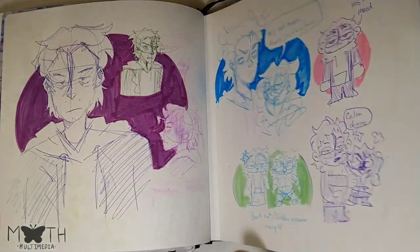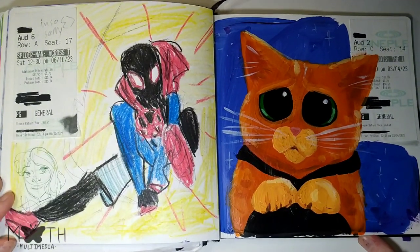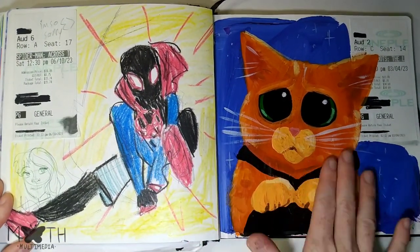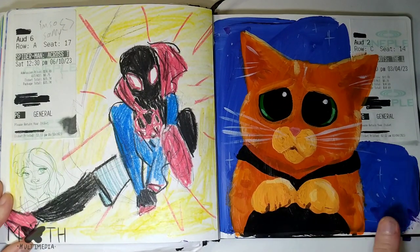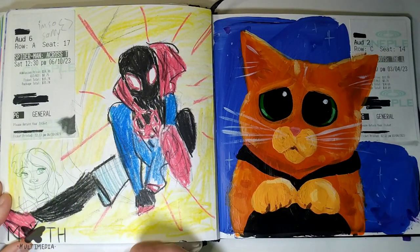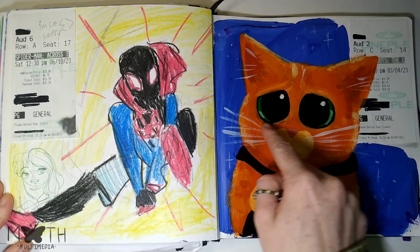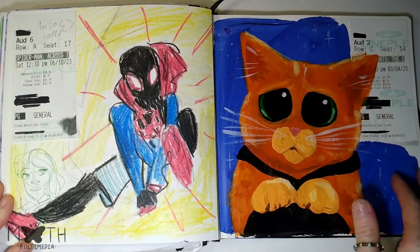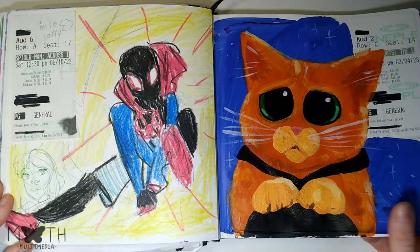More movie theater tickets — on this side is Spider-Man, and then on this side is Puss in Boots. I used wax crayons on this side and it's rubbed off on the painted side, which is too bad. I don't really like this spread anyway.